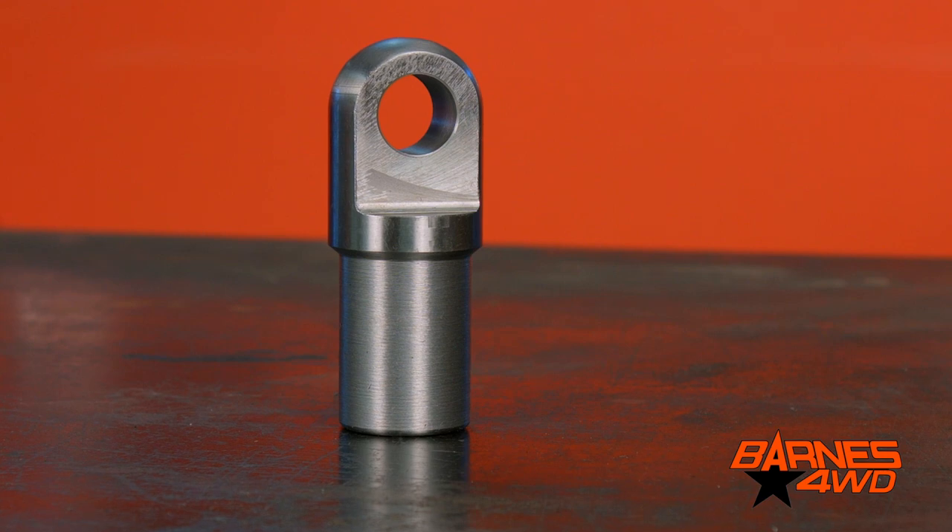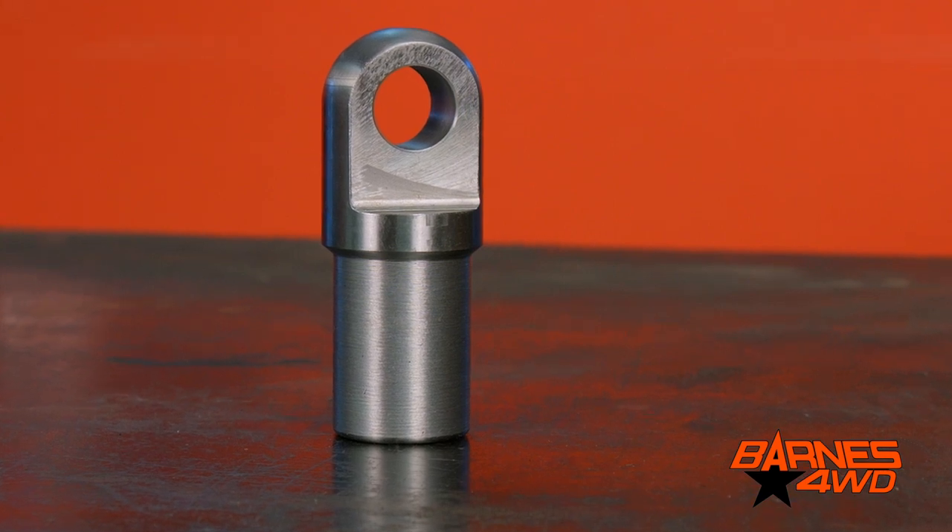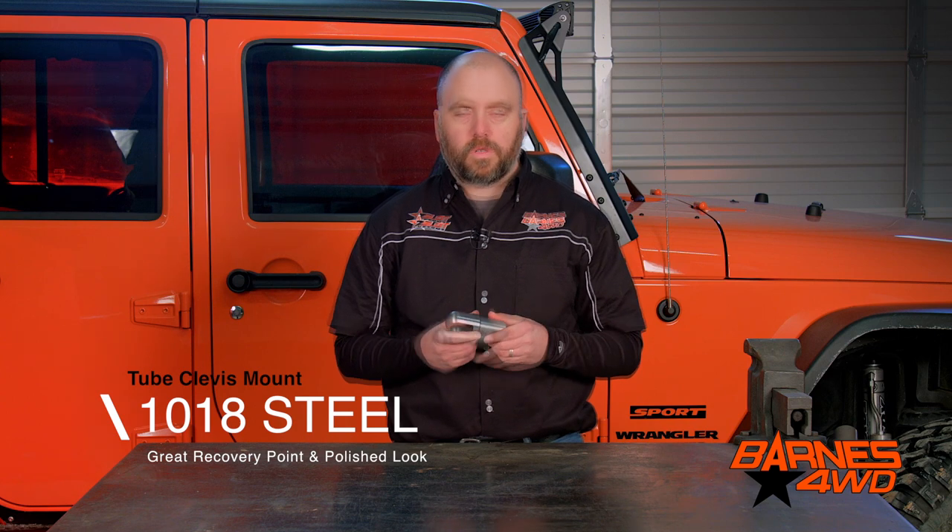Let's take a closer look at our tube clevis mount. When we're building a full tube chassis, sometimes it's hard to put a recovery point on it that looks nice, looks like a good finished product, and doesn't look like an afterthought. So we wanted to come up with something that you could slide into your tubing that's going to make a strong recovery point and didn't take away from the looks of your tube work.